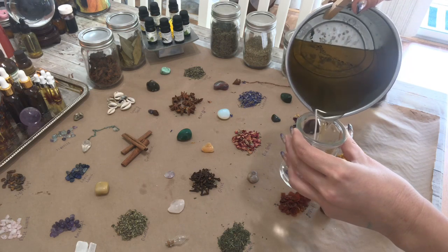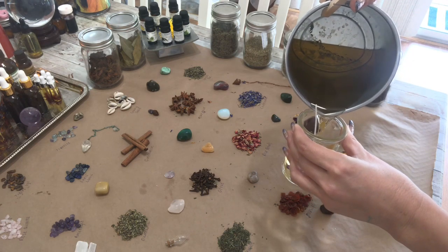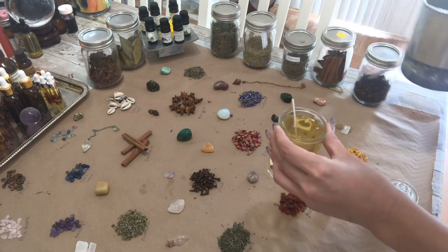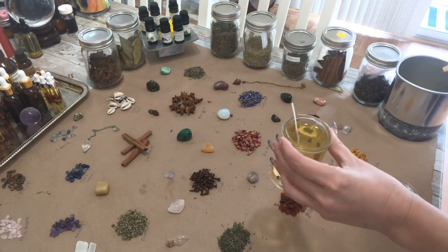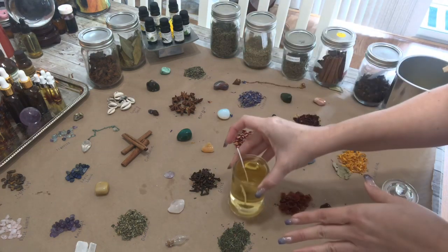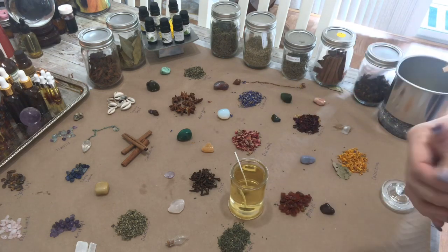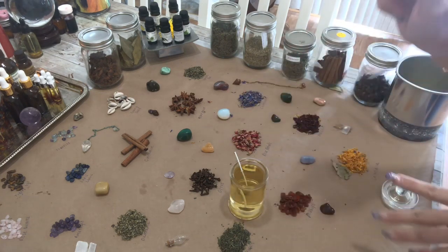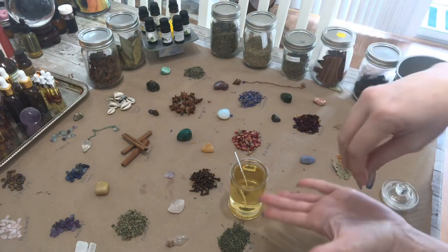I'm using paraffin wax. You can use soy wax, you can use beeswax — but if you use beeswax, which I love, once you've worked with beeswax no other wax compares. But it's a completely different ball game: it's about five times the cost, and you need different wicks — just everything is different about beeswax.